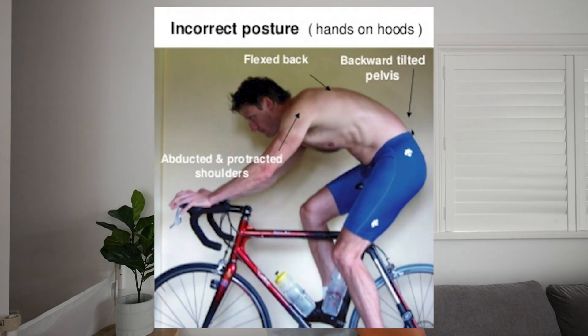Generally, when we are suffering from low back pain when riding, it's because we're seeing an increase in lumbar flexion — that's low back flexion. If we have really tight hamstrings, we're going to struggle to get the range we need to generate good power on the bike, and that's going to force us into excessive lumbar flexion which causes a lot of pain for a lot of people.